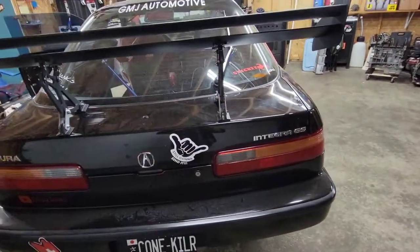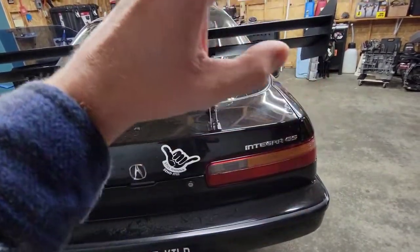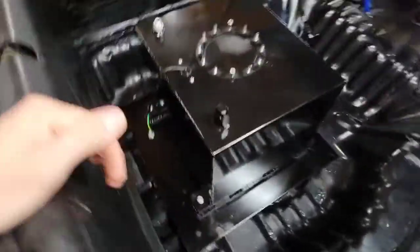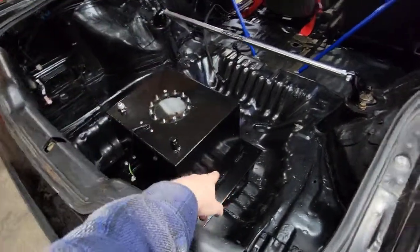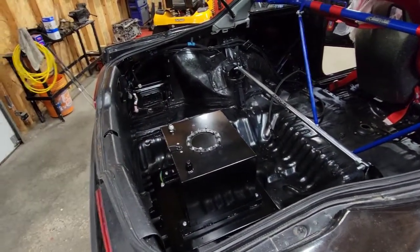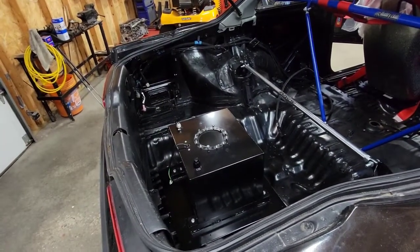I did some work before filming but I did capture a few things on camera. I'm going to show you what we got going on here — this is the fuel cell. I built a plate for it to sit on. I'll pull it out and show you the reason why I had to put a plate in. I'll show a little clip of us welding the plate together, then pull this out so you can see how it all went.